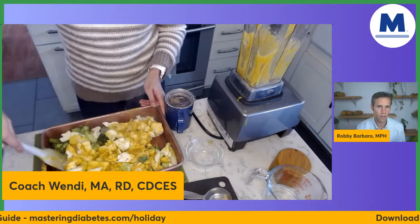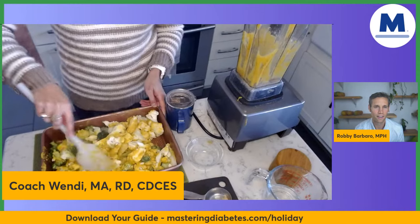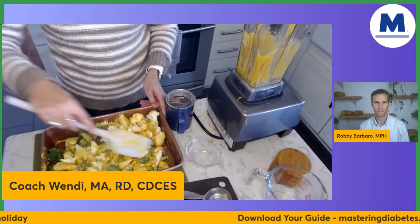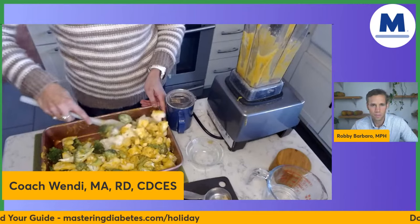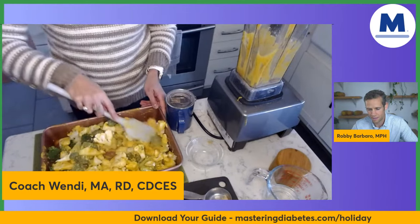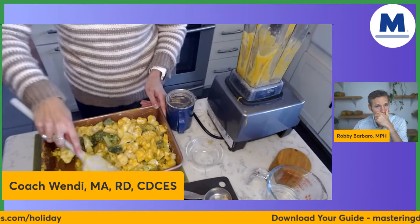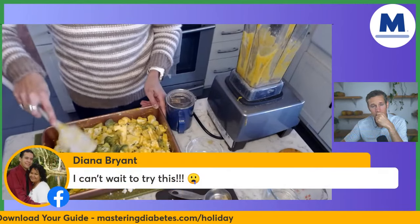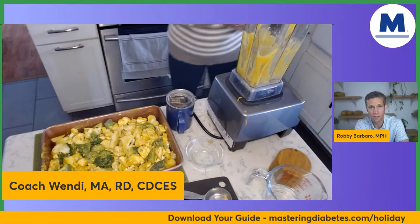Somebody wants to know what you're going to eat for Thanksgiving, Wendy. Every single year there is a recipe on Forks Over Knives called Vegan Polenta Shepherd's Pie. It's a recipe that my mom — who does not eat this way — requests every single year. It takes about two hours to make. And because I dose insulin, I actually write down how I dose for it the year before so I remember. I'm also making a Mastering Diabetes compliant pumpkin pie this year.